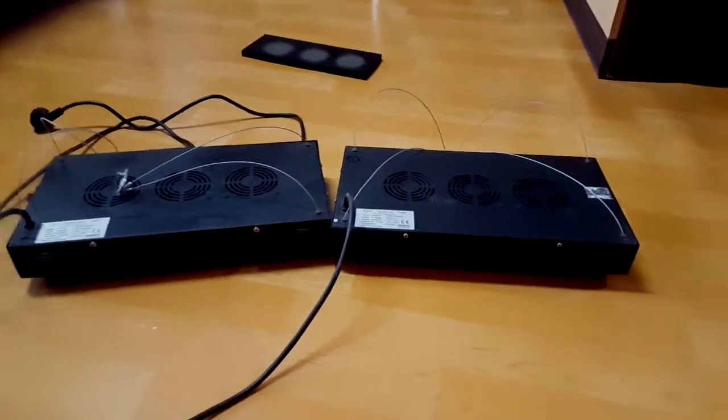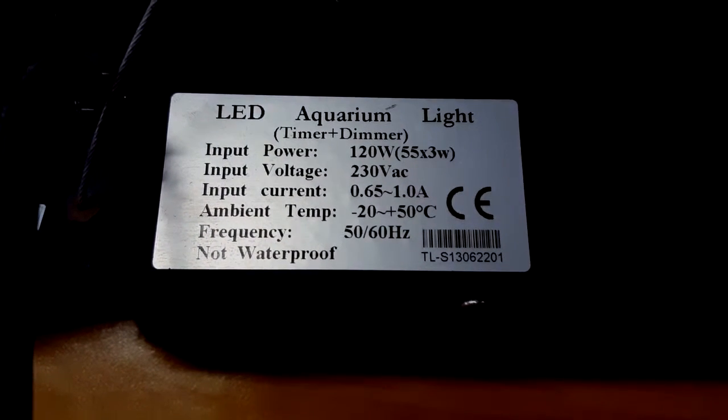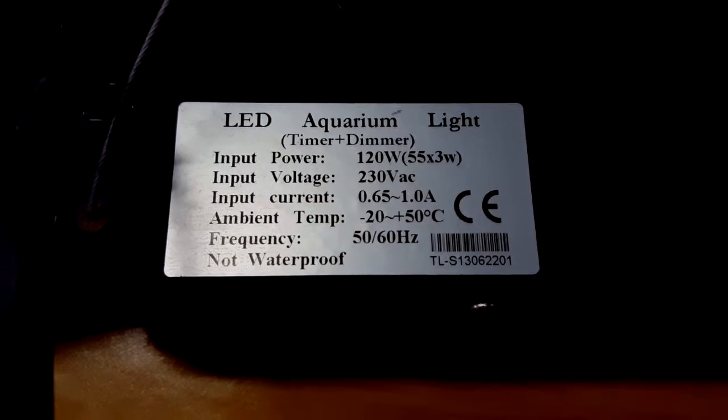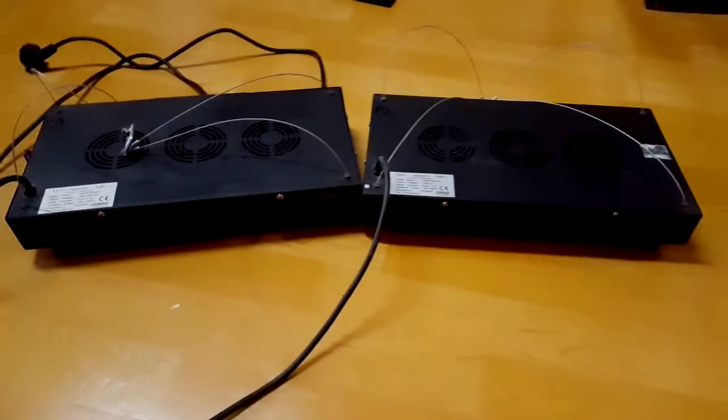I have the black boxes taken down. You can see what they are — I don't know if there's a brand name, but they're timer and dimmer black boxes. They're all kind of the same full spectrum. So they're down now.